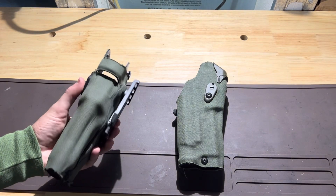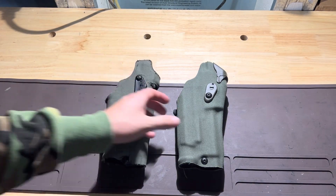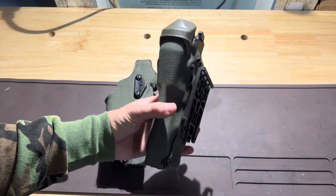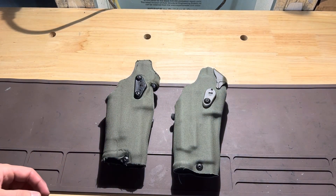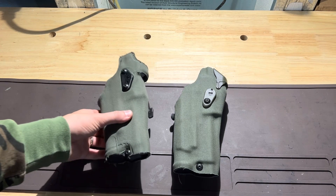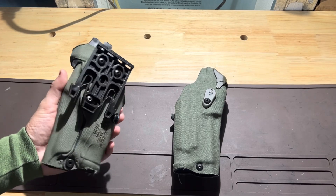They both do protect the optic with the little hood that is made for them, which is nice as opposed to running a friction-style holster where your optic is exposed — especially if you prone out, you could potentially break your optic depending on how you land. Just a little bit of differences between the two.